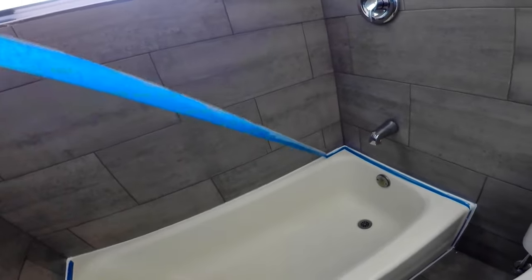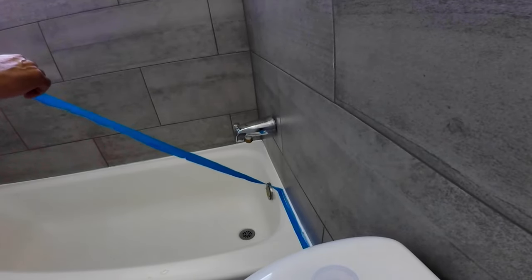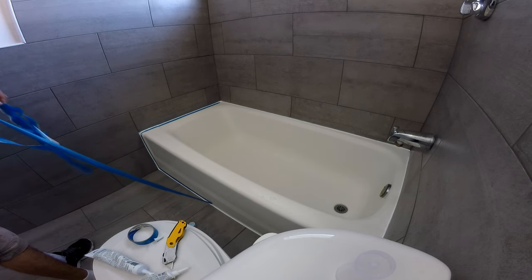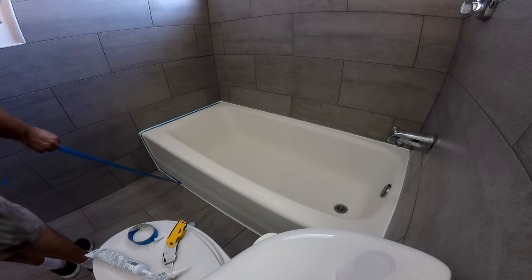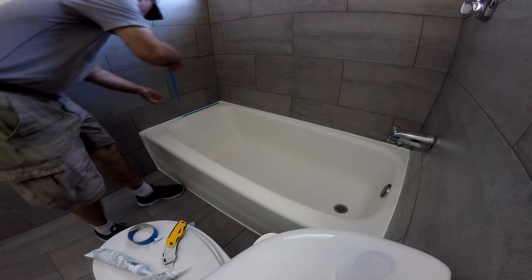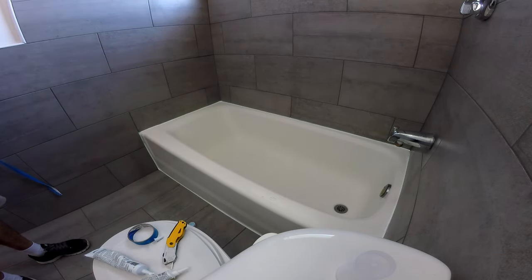Now let the caulking dry for at least 24 hours before using the shower, so don't touch the caulking until then. And we have now completed our caulking project. I hope this video gives you an idea of what's involved doing a job like this. If you have any questions, feel free to ask in the comments and check the description for links to all the parts and tools we used.